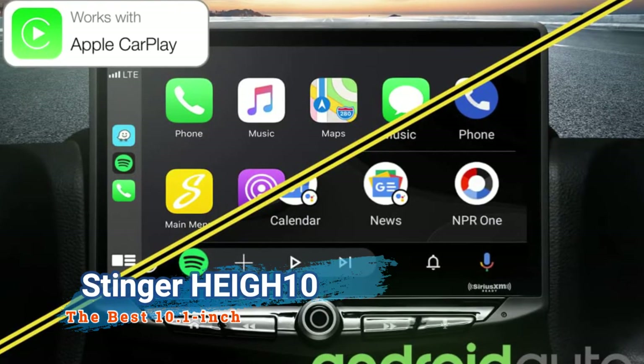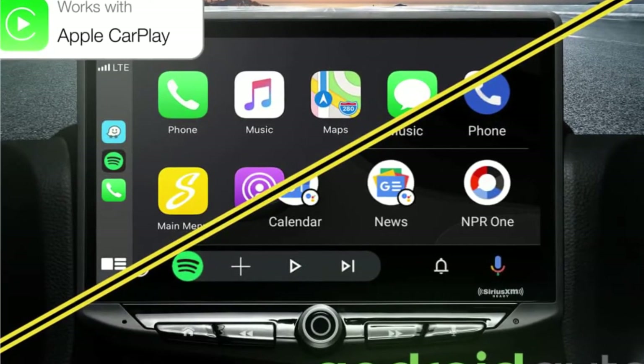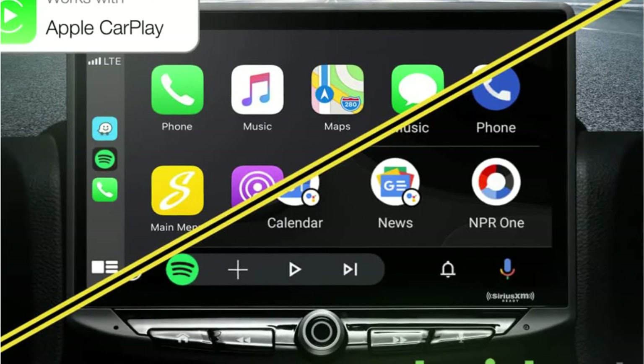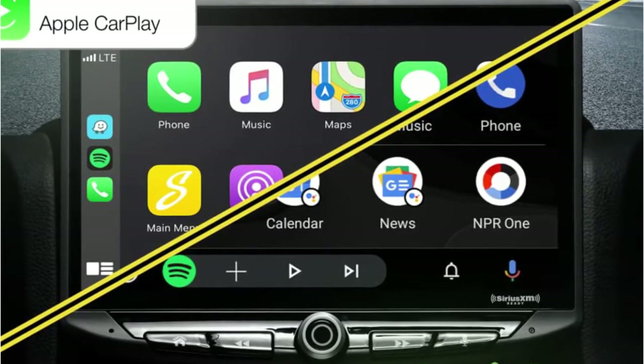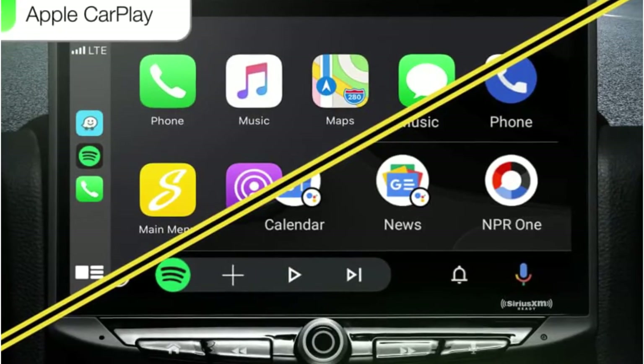The display is capacitive and supports high-definition video. It also supports multi-touch as well as touch-to-zoom when using Maps. At the bottom of the display, there is a physical volume control, which is preferable to any touch or button control.